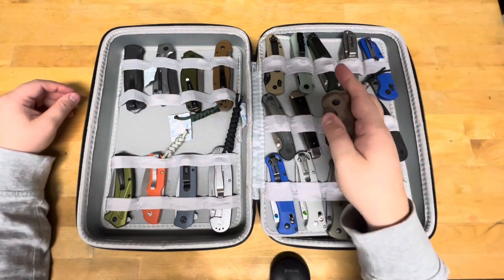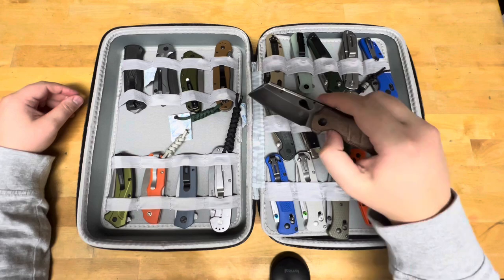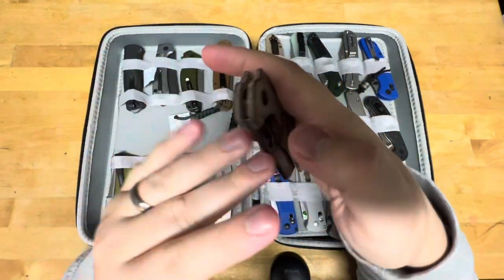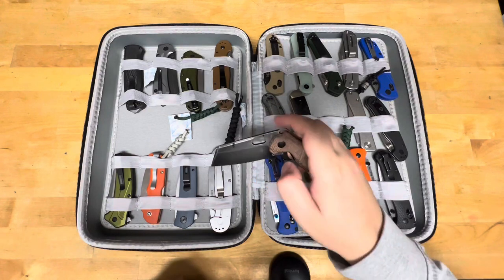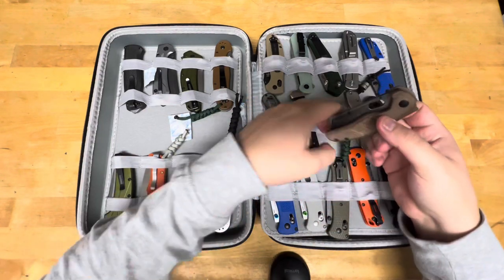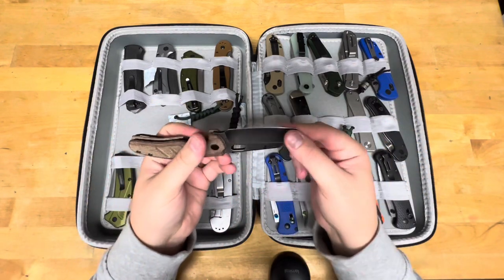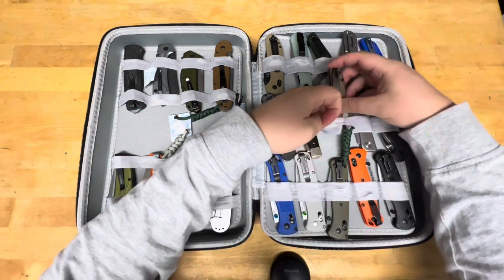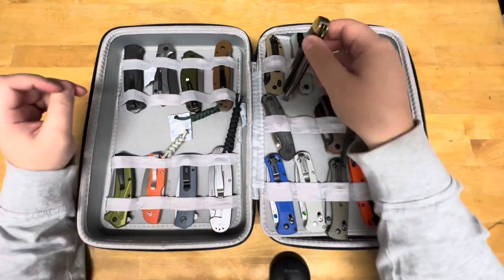This is a Kaiser Mini Sheetdog in 10V. I took the coating off using acetone and Scotch-Brite. Took me forever — holy cow.